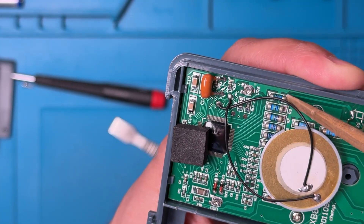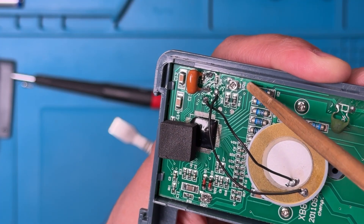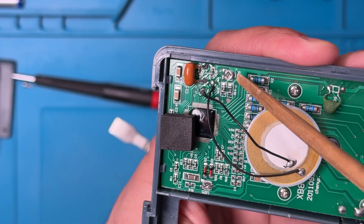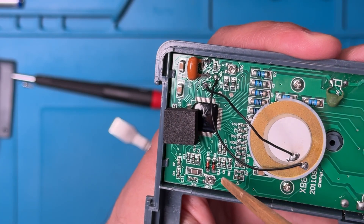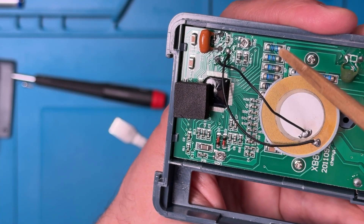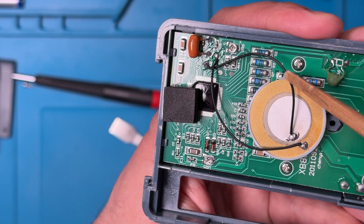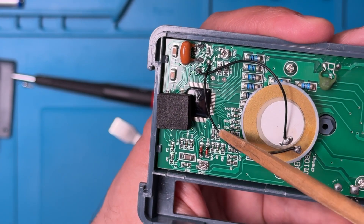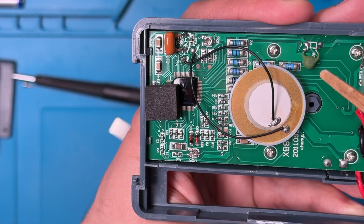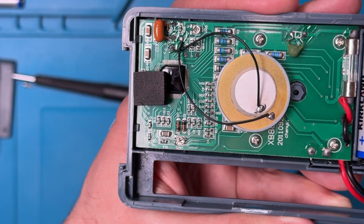There is an adjustment here and another adjustment here, so this is clearly designed to allow for a manual calibration, potentially, if you had something precise enough to use as a calibration reference. I'm not going to try that, but it's nice to know if you're into that sort of thing.